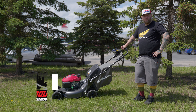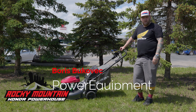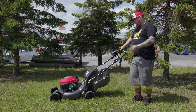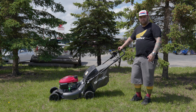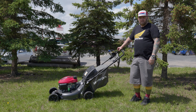Welcome back guys, my name is Boris, welcome to Rocky Honda. Beautiful weather out here in Alberta today. I want to talk to you guys about one of our best-selling lawnmowers. The model name is HRN 216 VYC. I also want to mention this lawnmower is on sale this month, for the month of May.